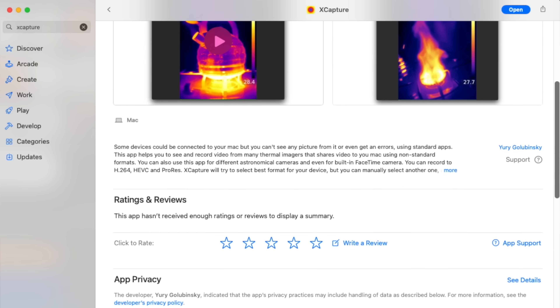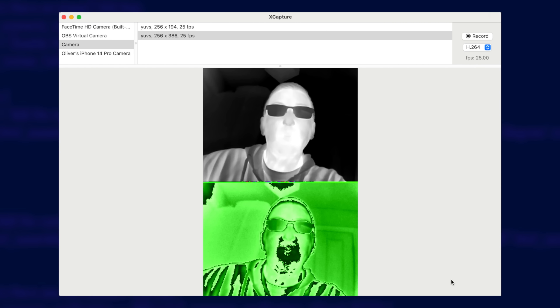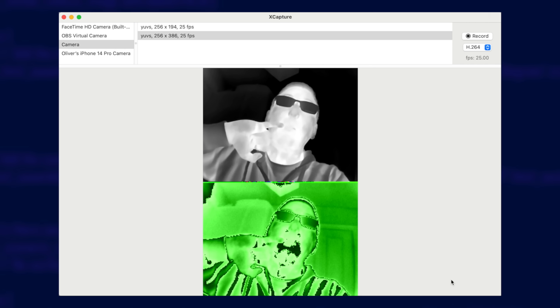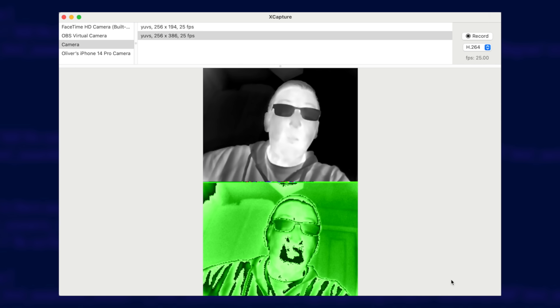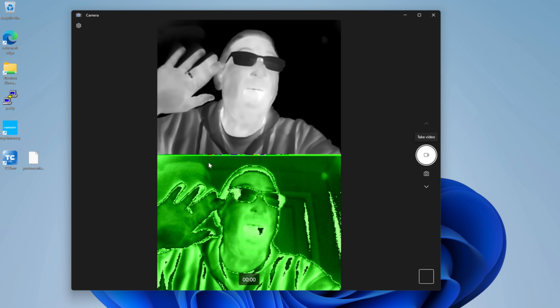So far I've only shown the camera being used on an Android phone, but it also works with normal computers. At the time of putting together this video there is no official software from ThermalMaster, but I got this working on my MacBook using a bit of software from the App Store called Xcapture. The app is very basic — it will only show the video feed in a white hot colour mode, and you get a night vision style green version too. But you can clearly see the differences in temperature. Over on Windows it's even easier: just plug the camera in and open up the built-in camera app — the one you'd usually use for your webcam — and select to use the thermal camera instead.